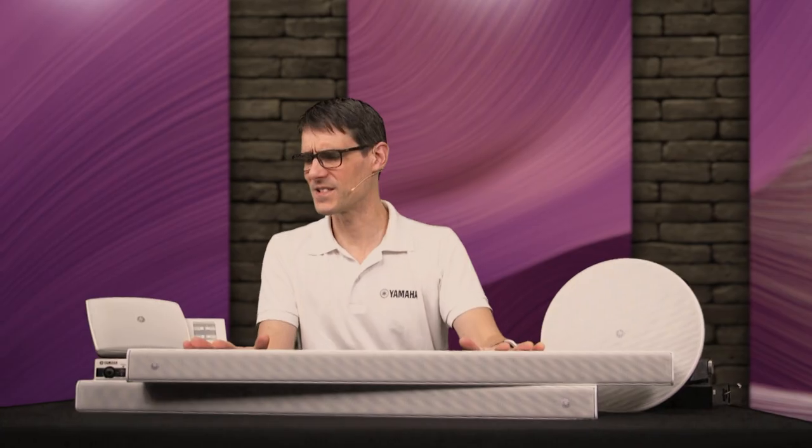Yamaha's VX-L1 range of line array speakers are sleek, smart and sound outstanding. The two larger units with 16 and 24 drivers both have a hidden mode switch which may come in handy. Choose wide mode for extra vertical coverage.